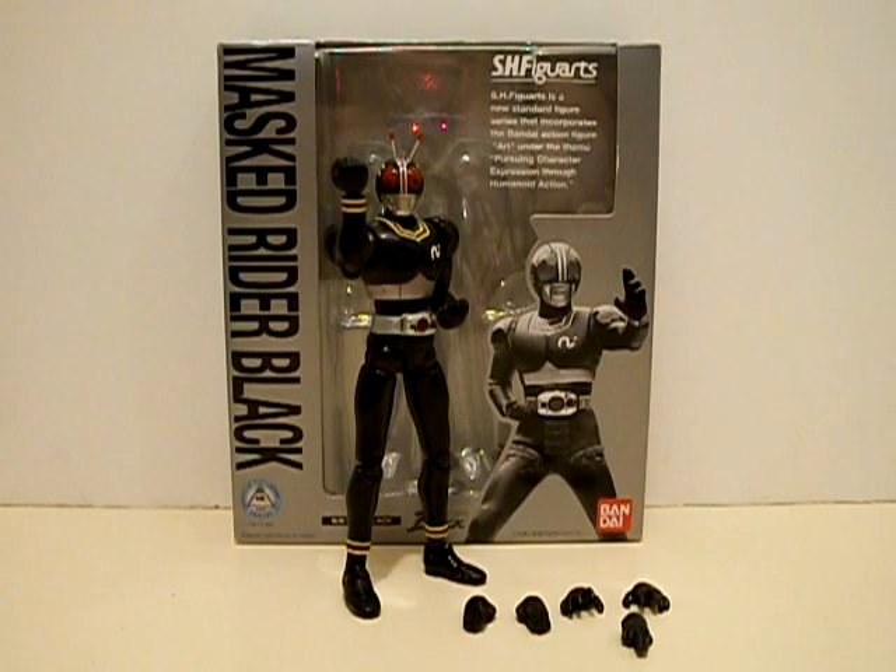Hello YouTubers, this is Zeltrax Millennium back with another episode of Zeltrax Reviews of the Millennium. This time we're taking a look at a very cool figure arts from way back in the day: SH Figuarts Kamen Rider Black from Kamen Rider Black. This is a really cool figure arts and I gotta give credit where credit is due to my friend Dancing Otaku, because he's the one who sold this figure to me. Thank you very much, sir.